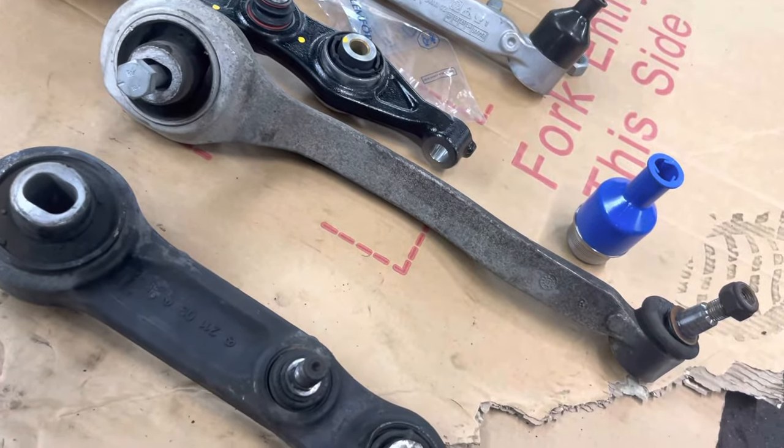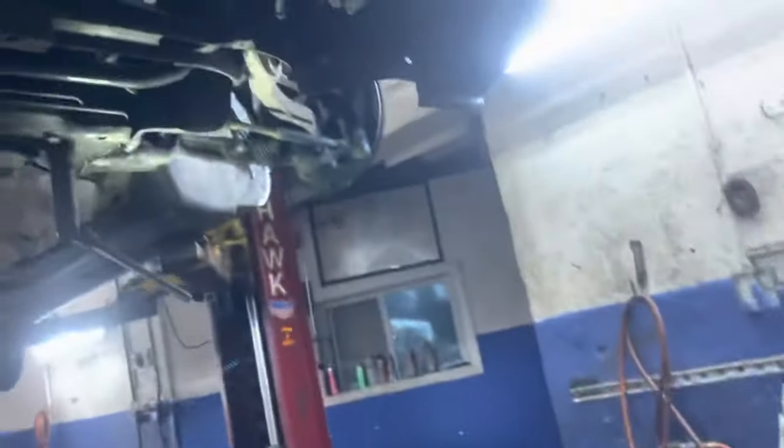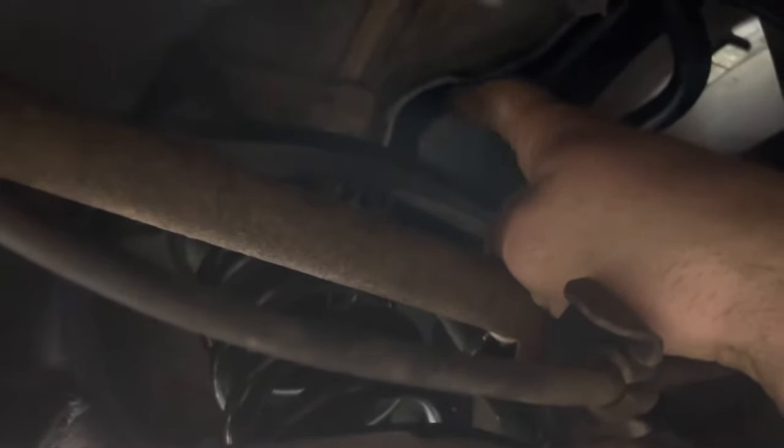As far as the rear goes, there's nothing you can do from the factory. However, there's an aftermarket company that sells an adjustable camber arm that you can adjust from here — it's kind of a pain, but that's the only option you have.